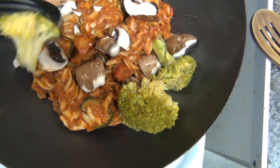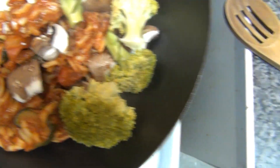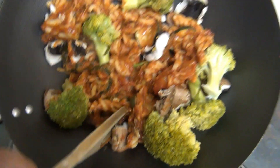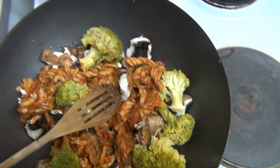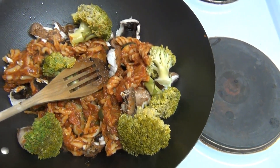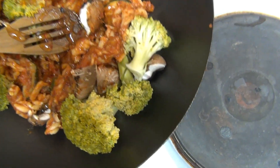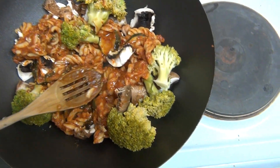They're like little trees, aren't they? Little bushes. Broccoli is very good for you. I'll give it a stir. I'll top it with some cheese later, but I will add some sweet chilli sauce. It says sweet chilli sauce, but it's quite fiery. Get some of that in. There we go — doing that nice sizzle now. Can you hear it sizzling?